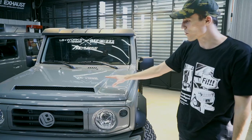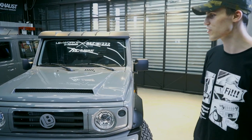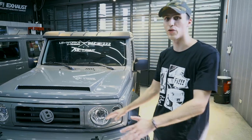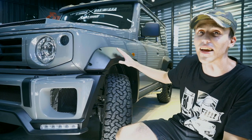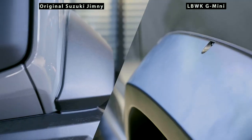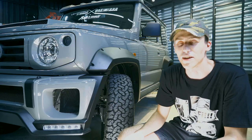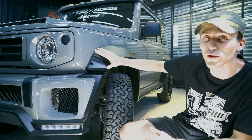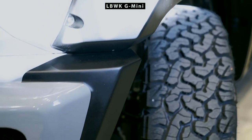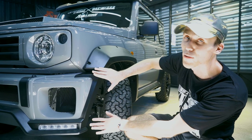The second thing you can notice is the color of the body kit — it was specially designed to match the original stock color. The next part of the body kit is the fender flares, and you can see they have been colored in matte black. What's so special about the coloring is that the fender flares blend much more nicely into the rest of the body kit and into the front bumper, all done in matte black.